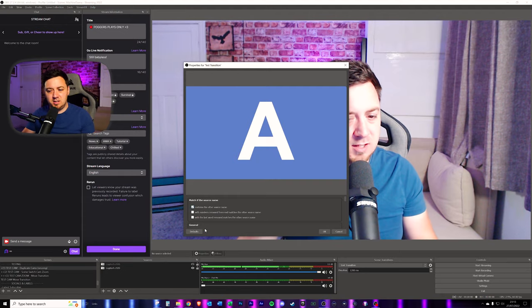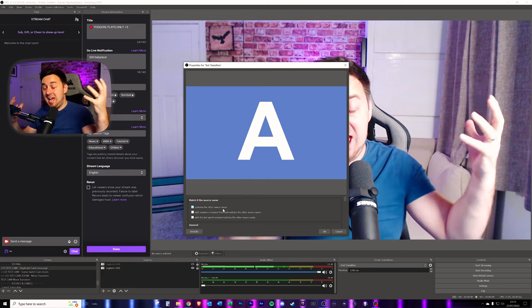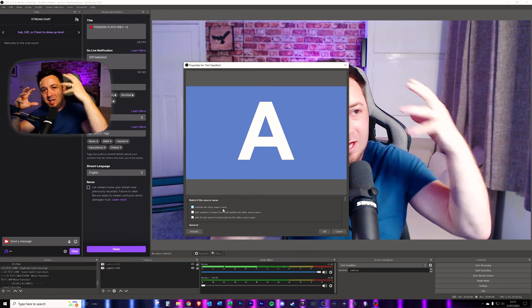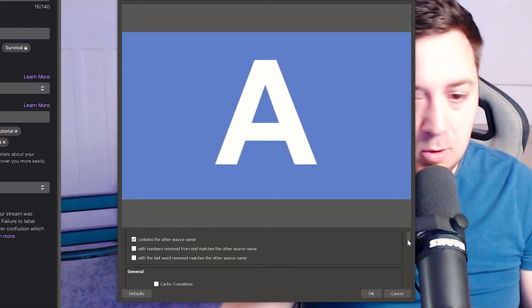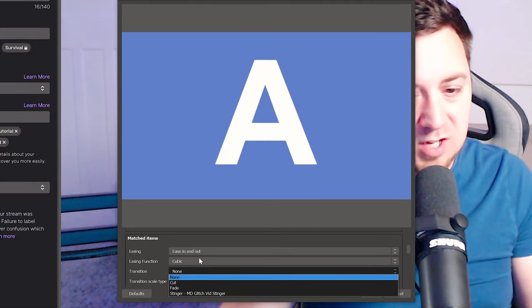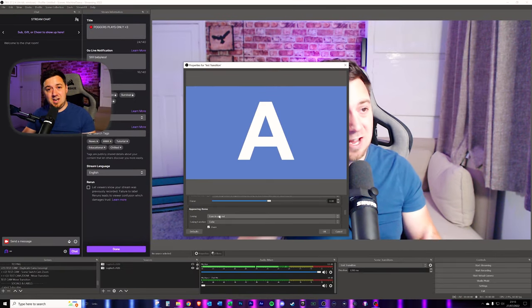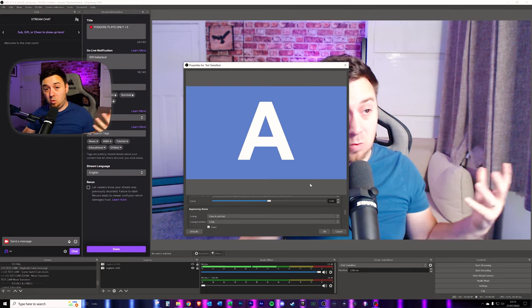One quick tip here: if you click 'contains the other source name', any matching sources within Scene A and Scene B will match — they won't disappear and reappear, they will stay on the scene and move around. Nice and swishy, really professional looking. You can also customize that transition with different types, for example stingers. The one I'm interested in is the ease in and ease out, because I want to ease in the zoom and ease out the zoom from Scene 1 to Scene 2.